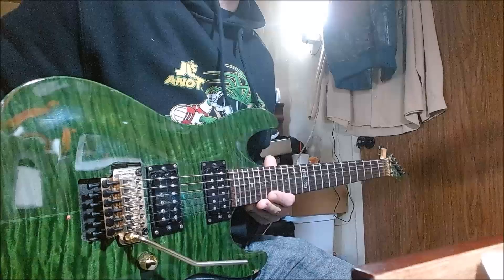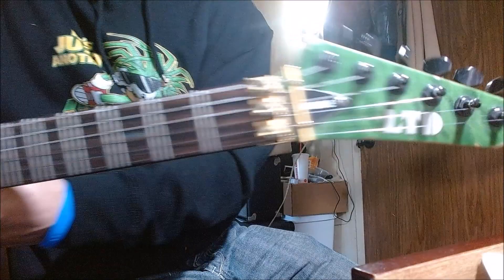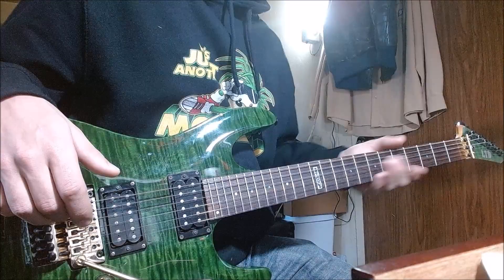It's an emerald green quilted maple, with a gold Floyd Rose and two gold knobs. It also has Jun Tsunoe's stamp on it, by ESP. I built this guitar basically to be inspired by Jun Tsunoe.